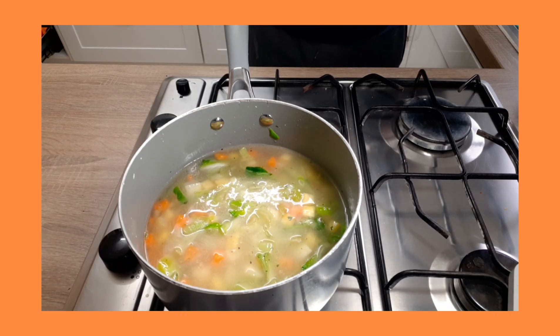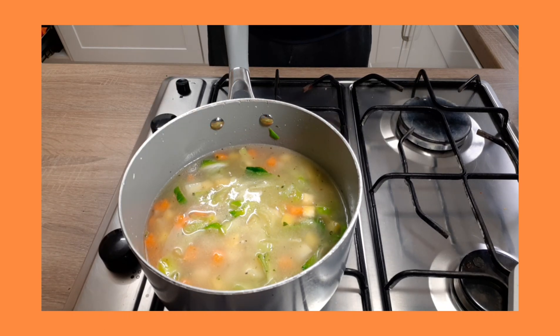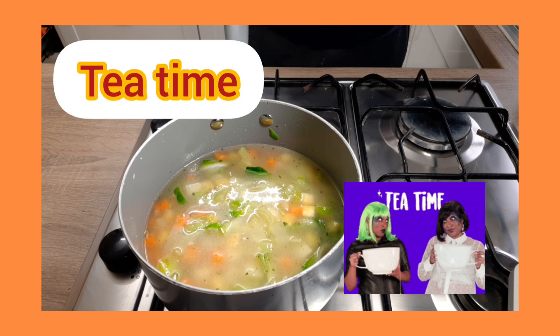So that's all we need to do just now — we can go away, have a cup of tea, and come back in 20 minutes or so to do the next bit.